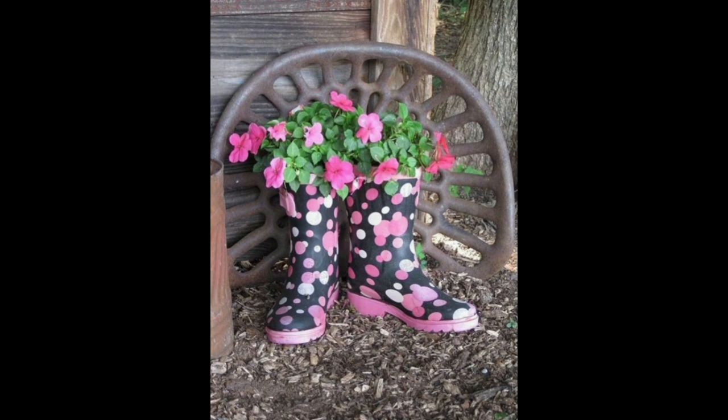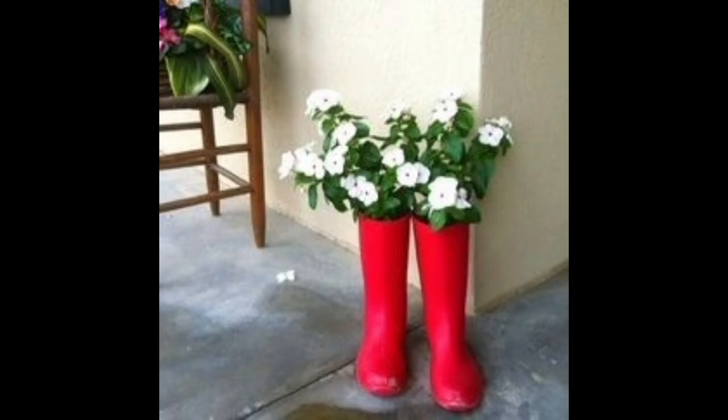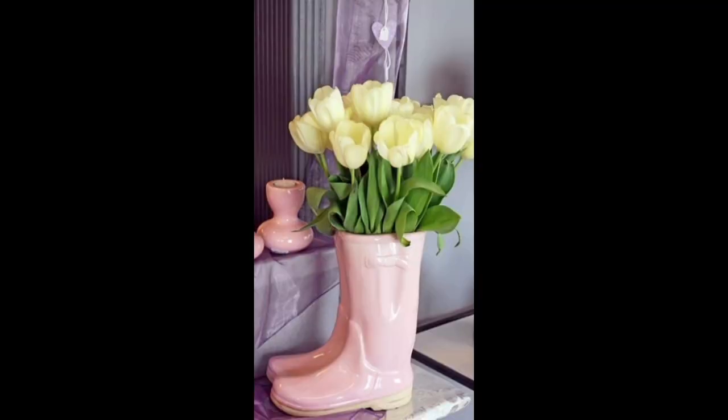If you want to hang your boot flower planter, tie a sturdy rope or twine around the top of the boot and hang it from a hook or tree branches. With a little creativity you can create a beautiful and unique display.